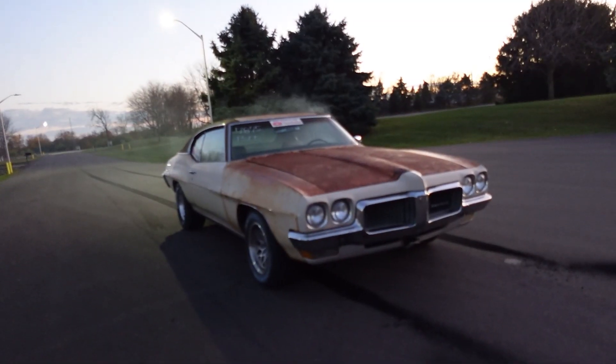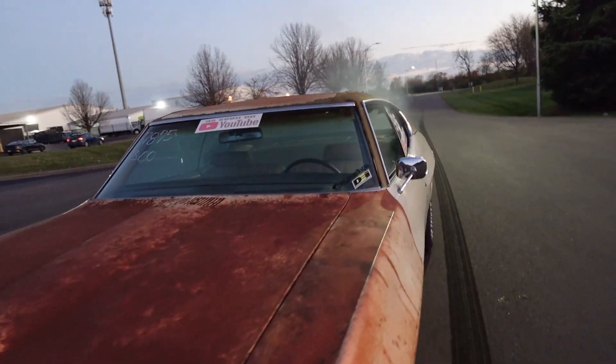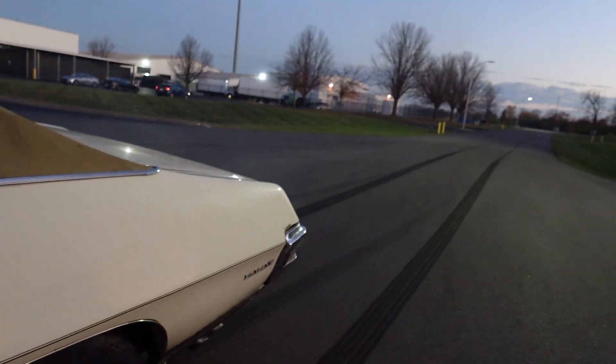I'd say that should do it. Alright, let's get her back on the rack, pull the wheels off, see if we did any balance fixing. What do you guys think? Is this an old wives' tale, an old mechanic's tale, or is it something that actually works? I honestly don't know. We'll see. Science — remember, we're doing this for science.